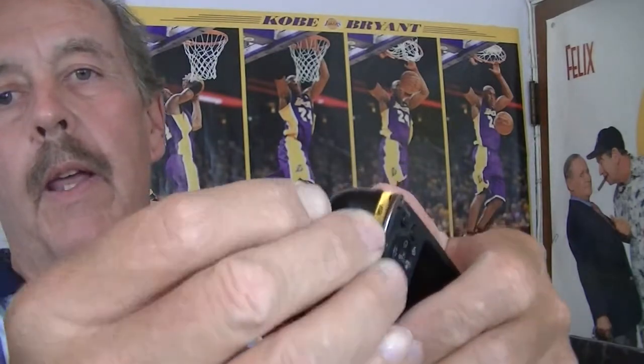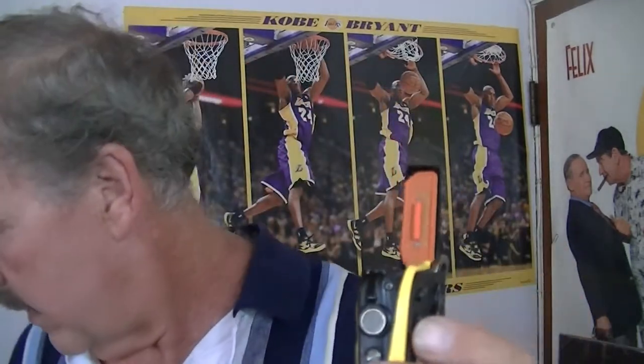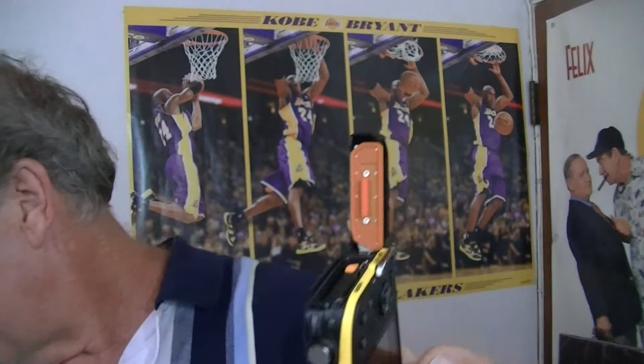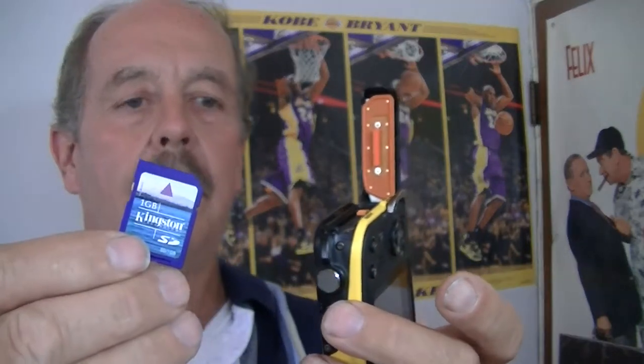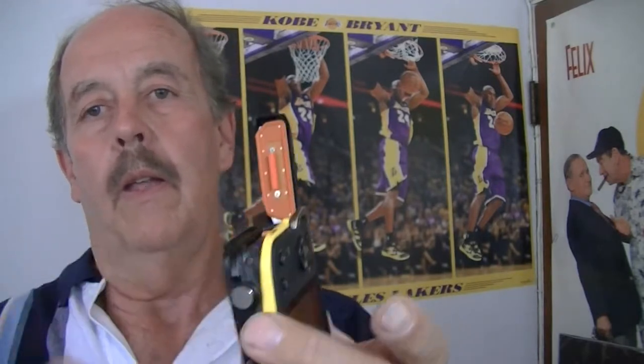In order to put in your battery and SD card, you need to press in this button and turn it — this opens your door. The battery goes in just like that. For the SD card, this is my own card; it does not come with an SD card, you need to supply your own. Slide it in, and if it doesn't go in, don't force it — flip it around and try the other way. It'll slide right in.